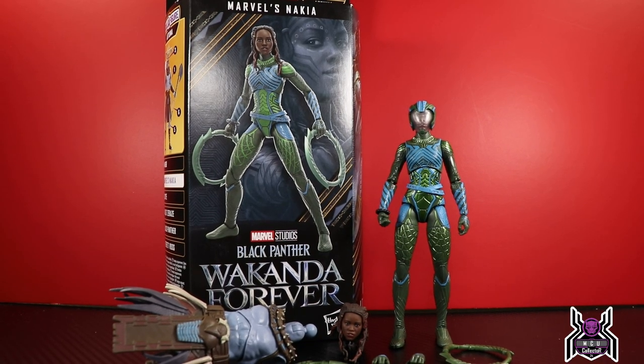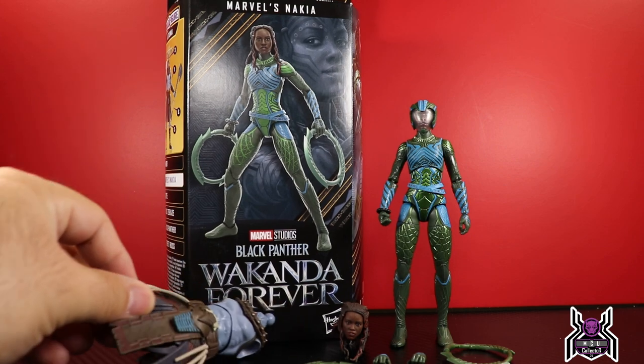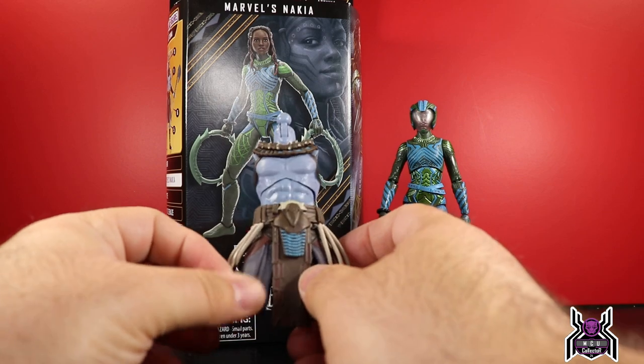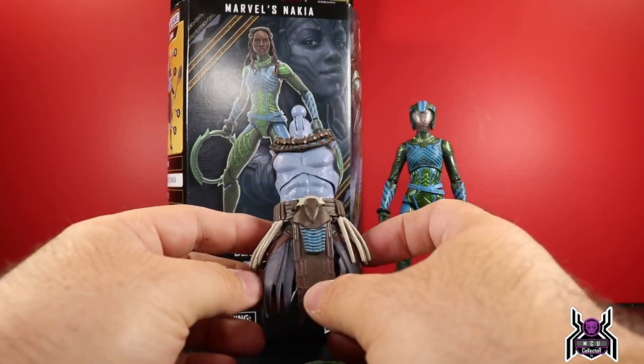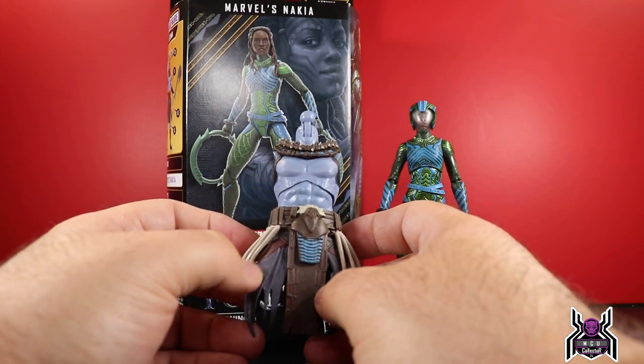Hey guys, MCU Collector here with another figure review. Next up is the Hasbro Marvel Legends Series Black Panther Wakanda Forever Attuma Build-a-Figure wave. Here we have Nakia, who is in some kind of underwater suit. She comes with the torso piece to the Attuma Build-a-Figure. I thought Attuma was going to be huge judging off of this torso piece, but he's not going to be all that big.